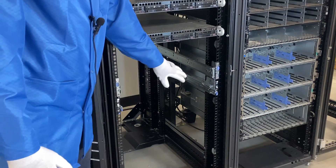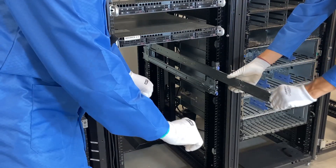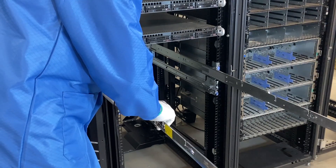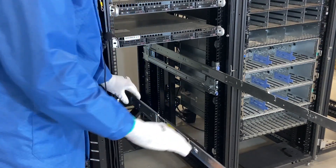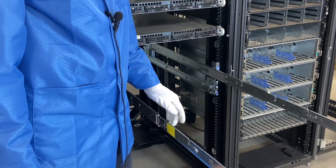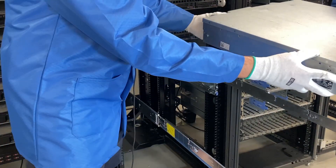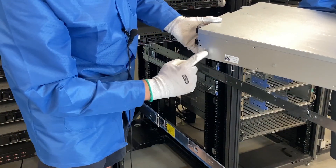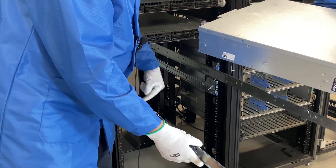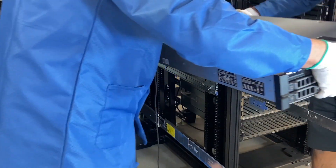Now we're going to physically put the server in. We are going to slide our rails out — you'll notice there are different pieces within the rail as it keeps sliding, and you're going to hear a couple of clicks to get it all the way out. Now it's fully locked into place. On the server, there are some rivets on the side. There are going to be little notches in the rails carved out for these four rivets on each side, so we're going to go ahead and line each of them up.